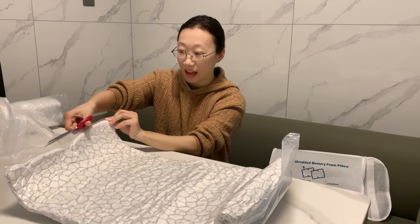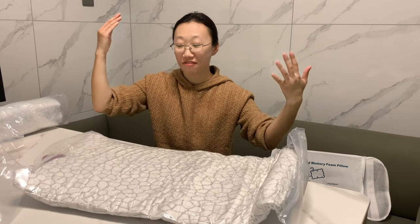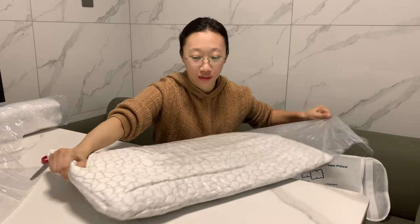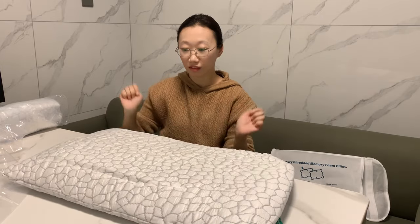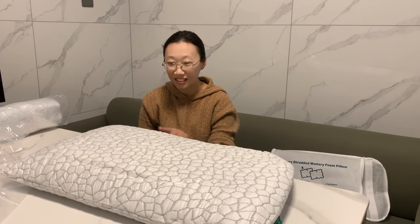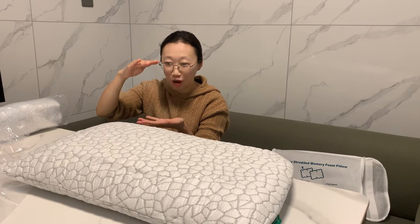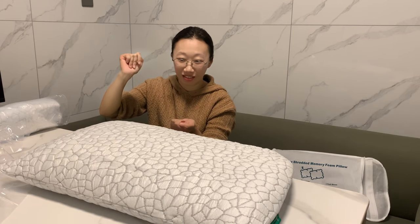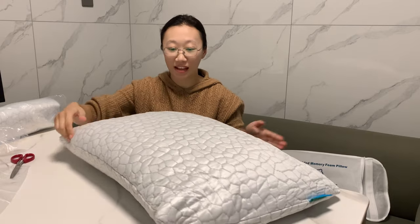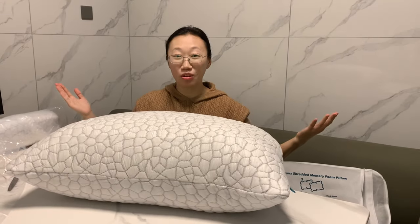Shake it out from the package so that it will go back to the fluffy and soft shape. See that — it's amazing, it's fluffy and back to the original shape soon. In this size, you can gently shake and shake. And there is no odor at all.